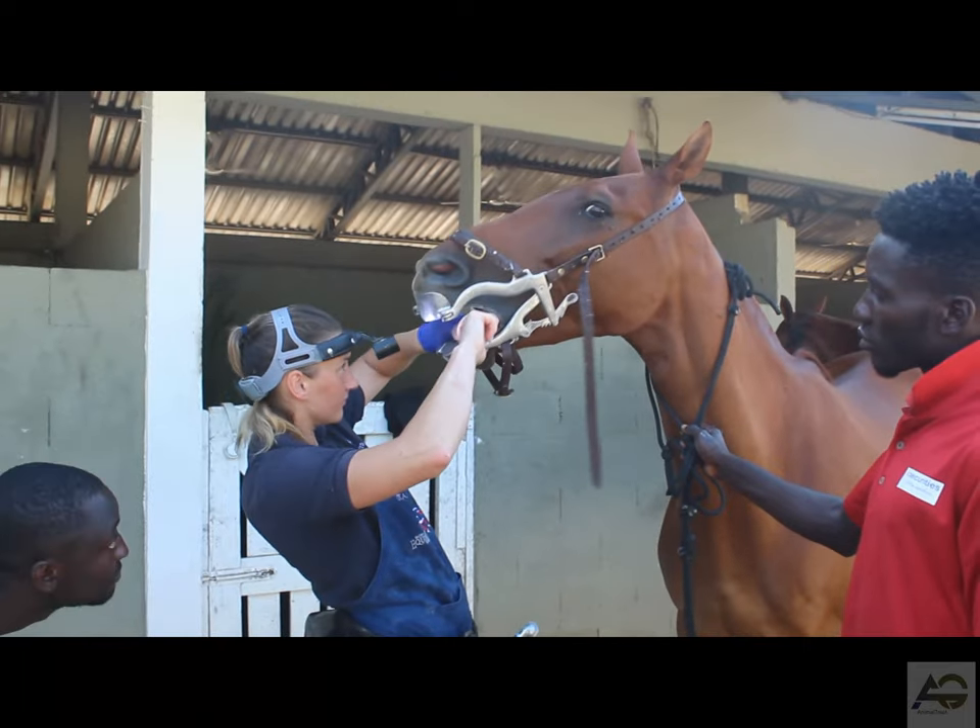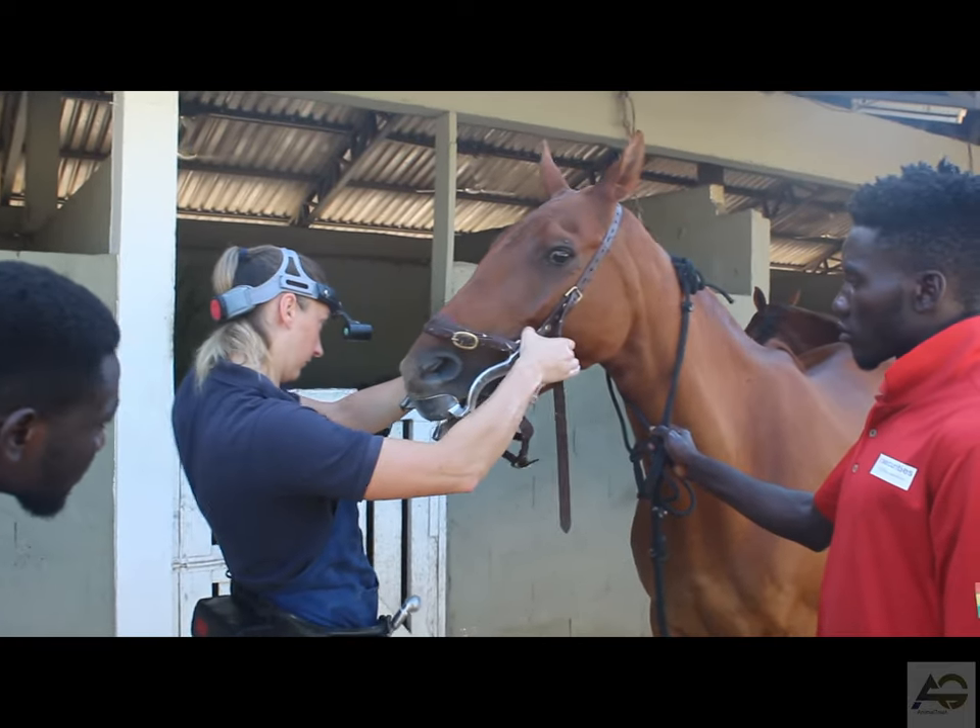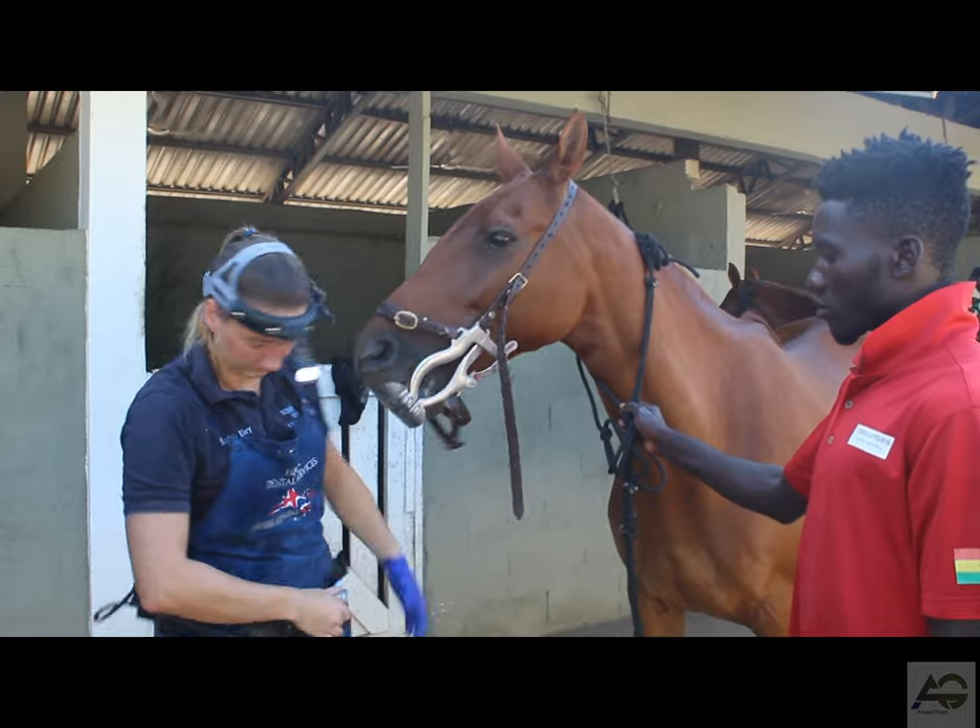Also make sure to check their mouth periodically for any new sharp edges that may have developed over time.